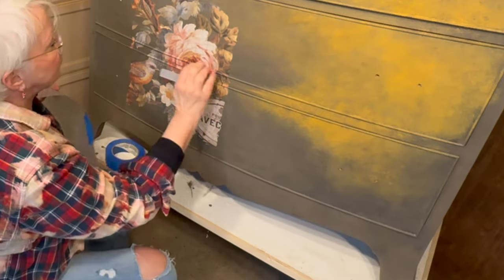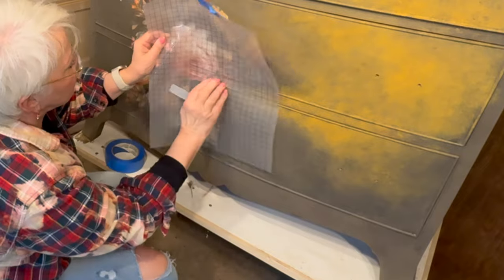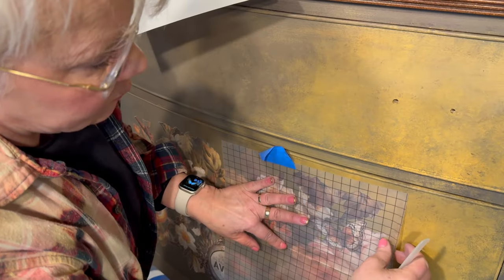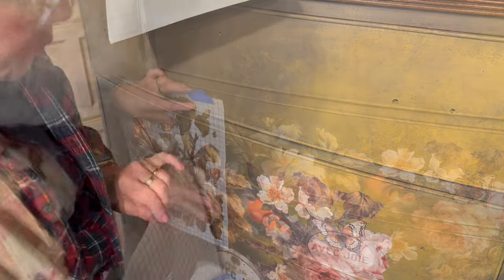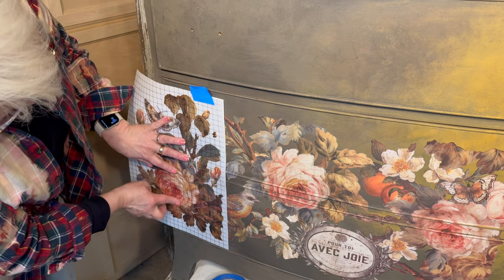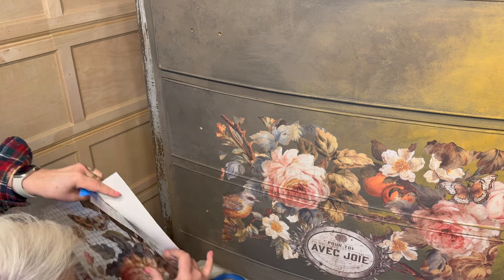You'll probably notice that when you're working around these kinds of trim pieces there is going to be some cracking of the transfer itself. That is a natural occurrence, and that's why I'm glad there's this built-in crackle imagery.